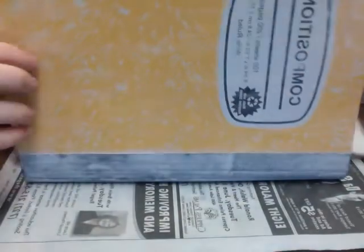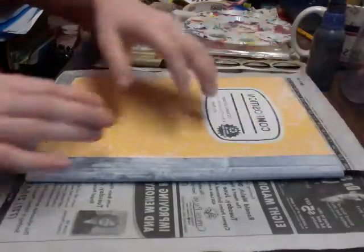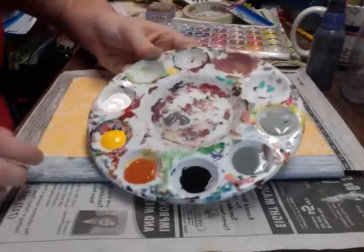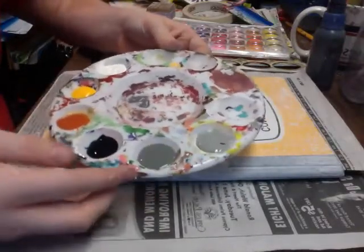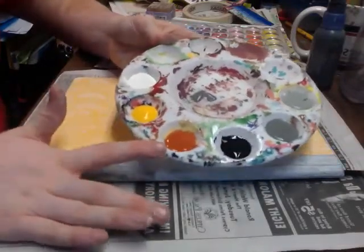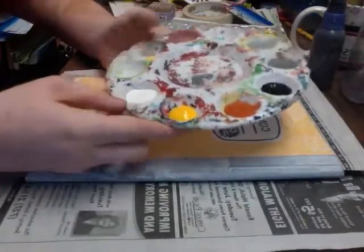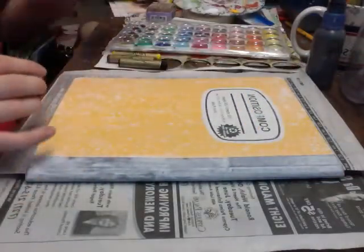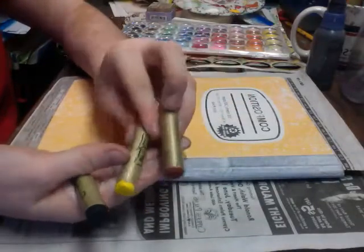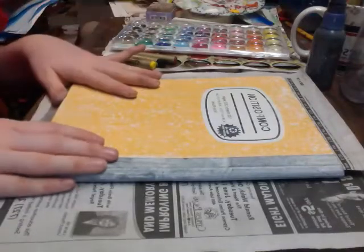I am putting a piece of newspaper between the cover and the rest of the book so that there's no paint that drips down and makes the other pages stick together. I have a palette with a light gray, a dark medium gray, black, a burnt orange rust color, a yellow mustard type color, and some white. I also have some portfolio oil pastels in rust, yellow, and black, plus a few other supplies I might be using as well.